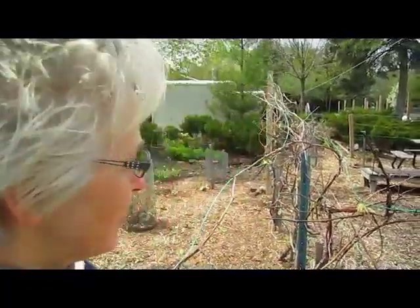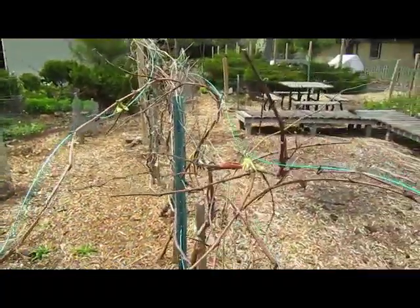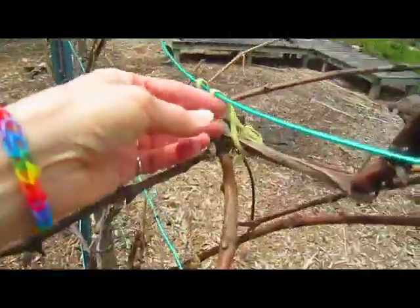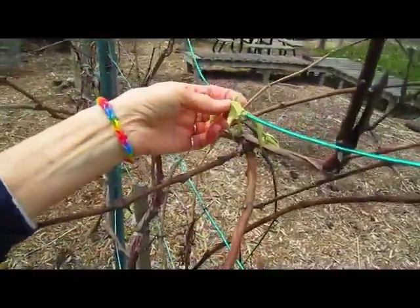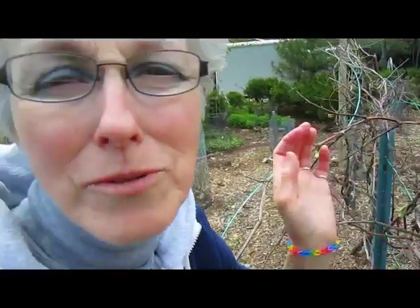You use nylon to tie your grapes up — these pantyhose, the old nylon stockings. Pantyhose are wonderful. You cut them into little pieces, they blend in, they stretch, and they're tender on the vine. So you know people that wear pantyhose — ask them for their old ones, wash them, and cut them into little pieces.